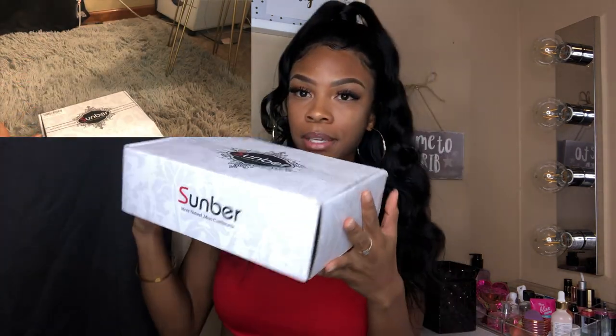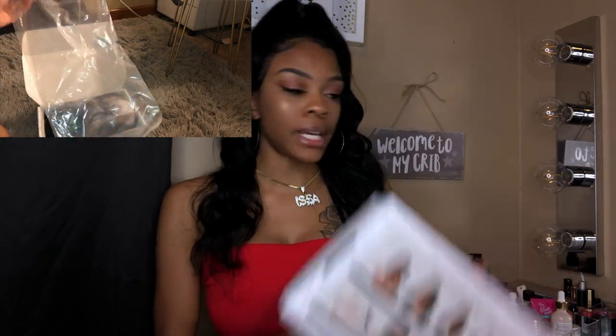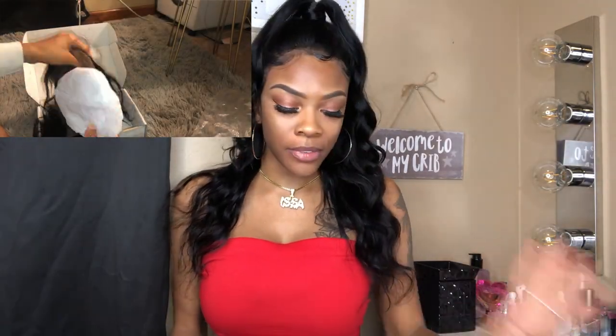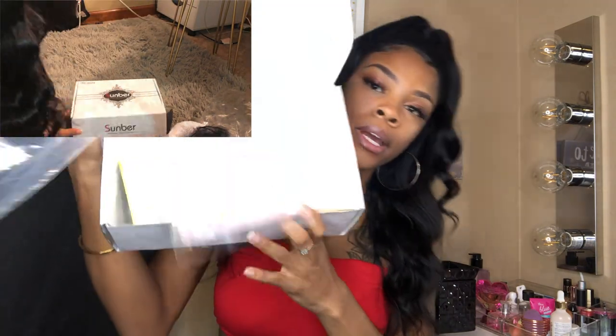Today I'll be working with Sunbeer hair — however you say it. I really like the way their box looks, it's really cute. On the back it just gives tips of how to keep the hair from tangling. I'll insert a clip of what you get in the box. Your wig is going to come in a bag, then you'll just get lashes and a wig cap.